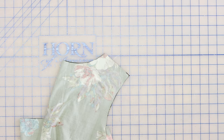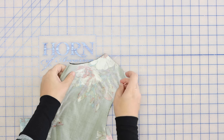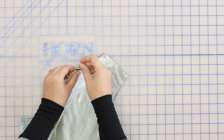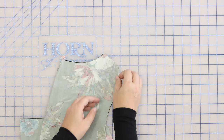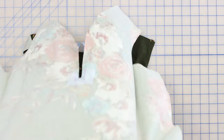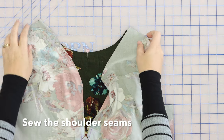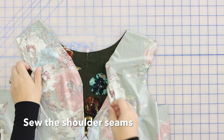The next step is to sew the shoulder seams of the front and back pieces right sides together. Before I do that, I'm going to put a pin in my center back since it's already folded here from when I cut it, so I know where that is. I'm just going to sew — or serge, either way — the shoulder seams right sides together.